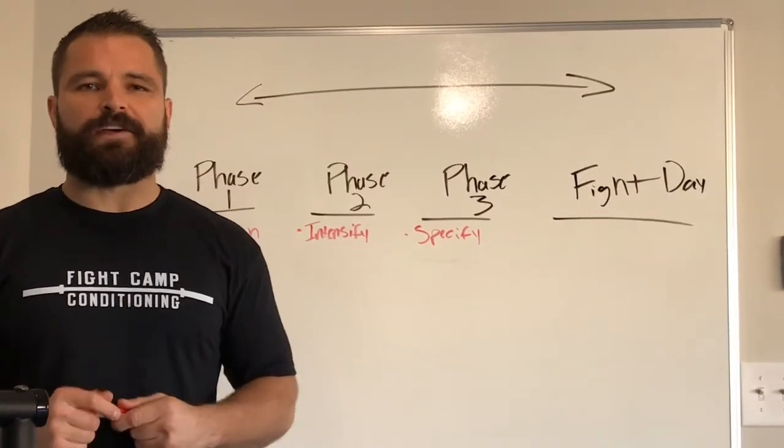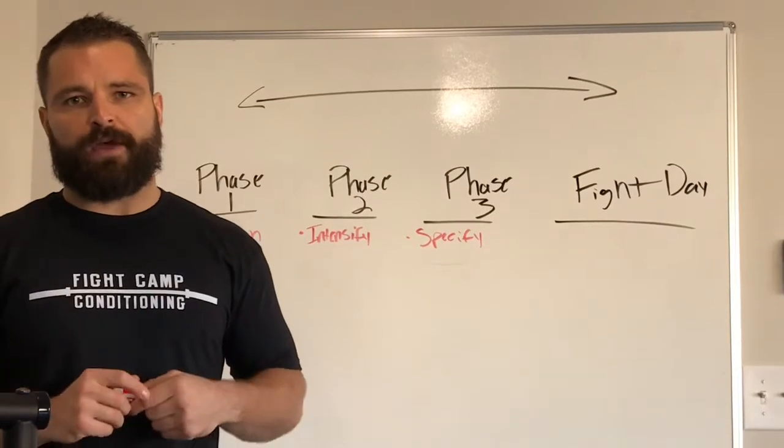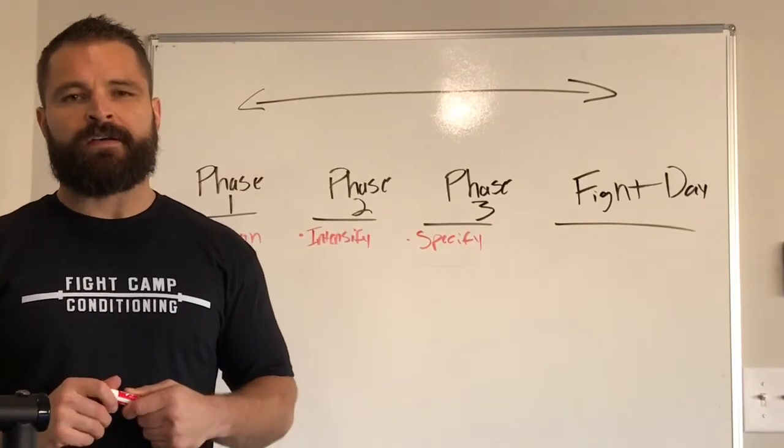What's going on guys? This is strength and conditioning coach Brett Bartholomew with yet another tip for my 12-week strength and conditioning program for fighters, Savage and Simple.